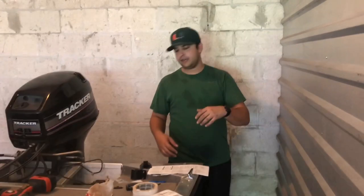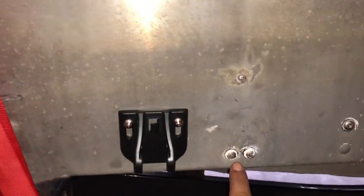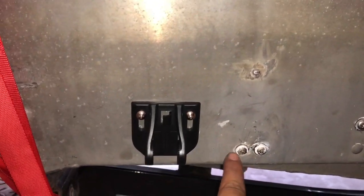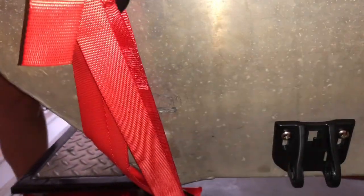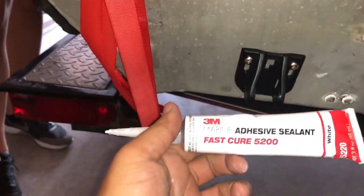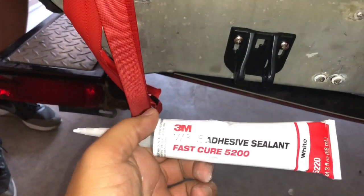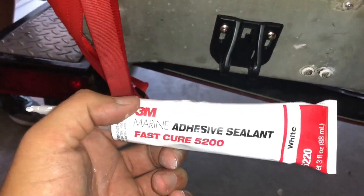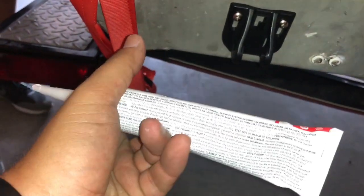So if we come over here, I'm going to show you what I've done. We're putting the transom mount here. This is where the old one was, and then this is where the new one is for the Garmin. I shifted it because these holes were pretty loose. I put marine sealant — it's 3M marine adhesive sealant, fast cure, white. It takes about 24 hours, and I used the white because I wanted to get out and fish quicker.